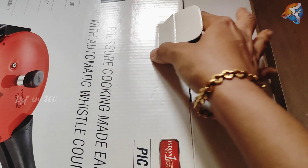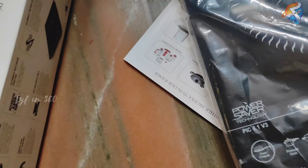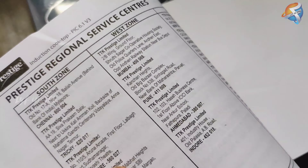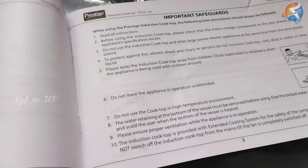Next one is the induction cooktop. This one is 2200 watts and it comes with an automatic whistle counter. In my point of view, if you want to buy a product online, go to the nearby showroom of the product first and make sure the dimensions and other details suit you well.